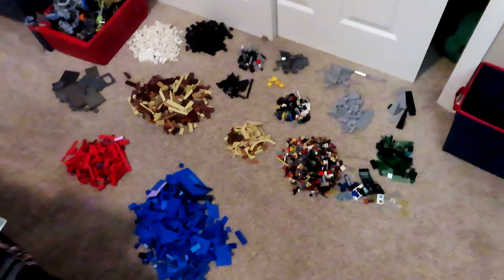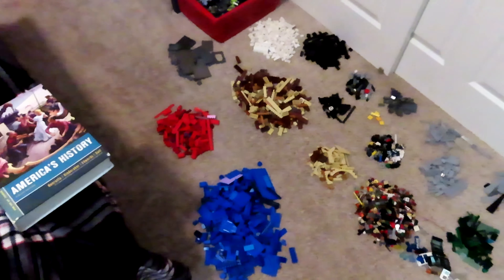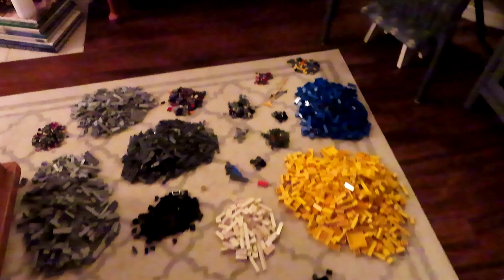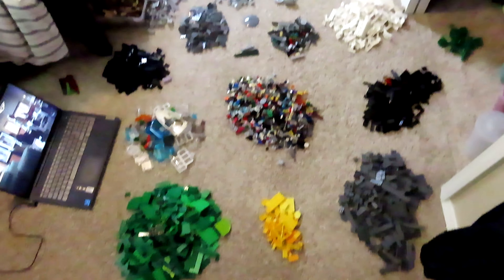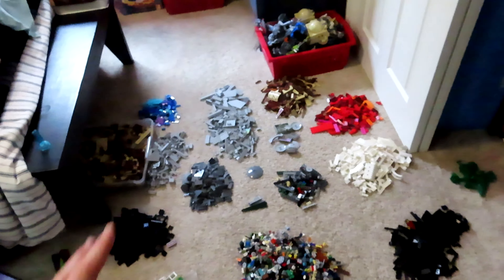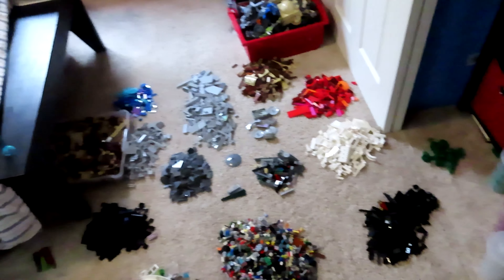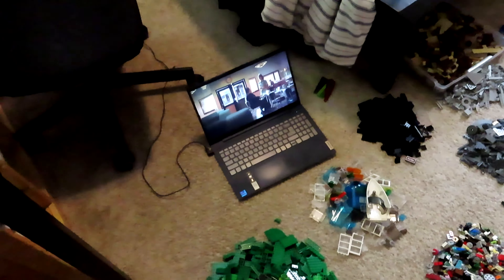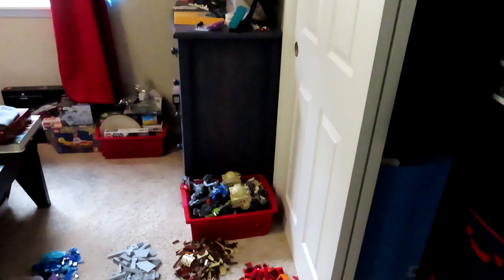We're going to take all the pieces that are kind of sorted and go from there. This is bucket one, this is box number two — making some real progress, a lot of gray. The third and final box has been fully sorted, and I'm watching some Agent Carter — pretty good show. Once I get all of these put away, we're going to move into the next phase where I re-evaluate how I'm going to be sorting the pieces. Hopefully I have enough room for all of this because this is a lot more than I anticipated, which isn't necessarily a bad thing.